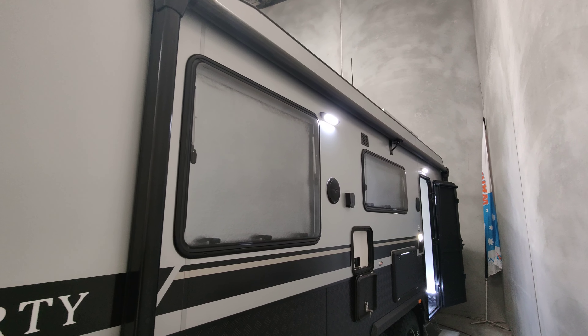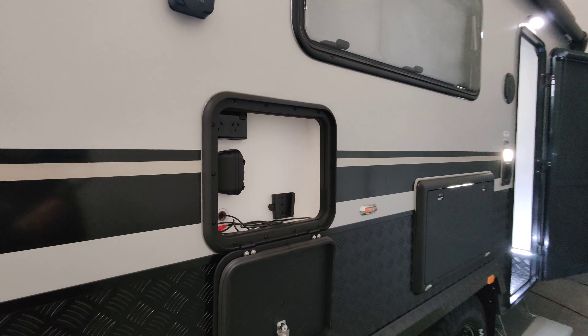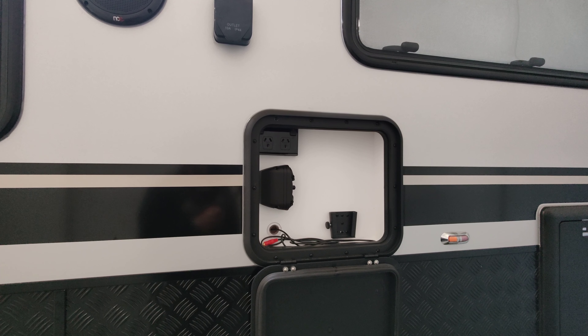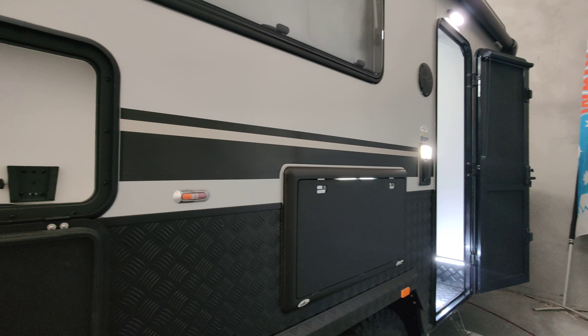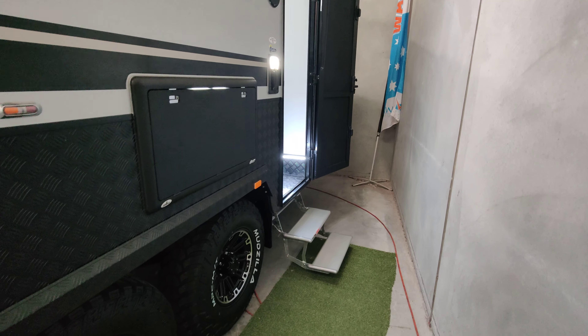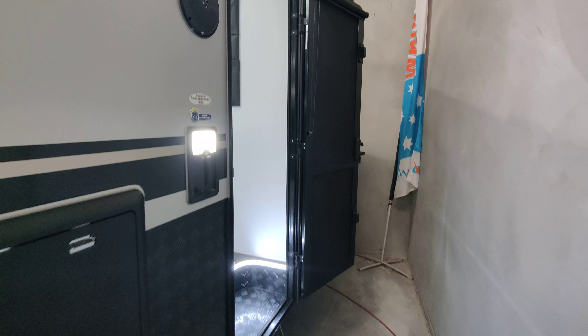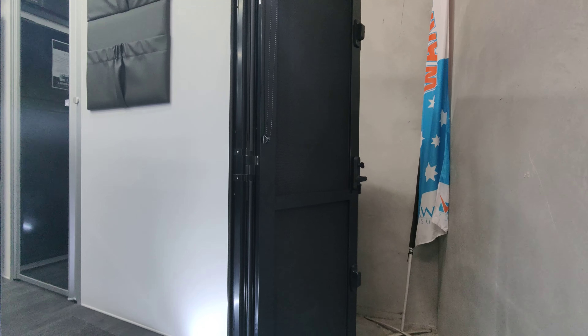Outside here too we've got the awning — it's an electric awning, a great little addition. There we have an entertainment hatch so you can put your TV out there; it's also got USB charging. Then coming into the van, it's got an electric step and, as with our vans, we have a triple lock Aussie Traveller door — a fantastic door.